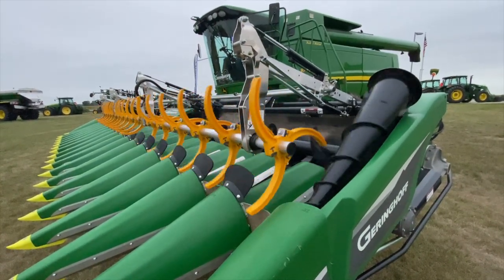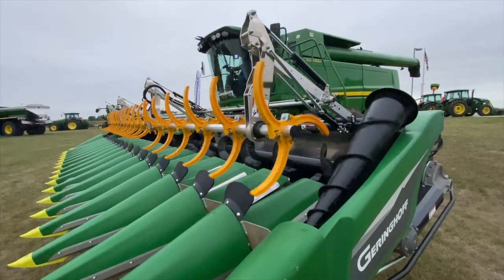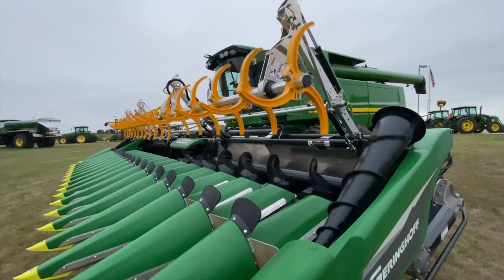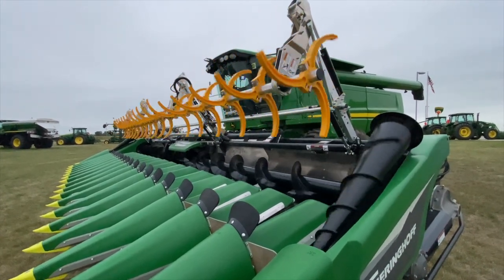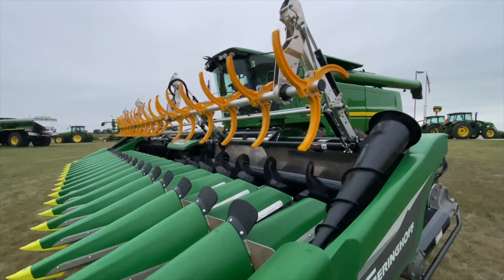If a producer is in the market for a new head, those attachments you talk about, you can get them right from the factory. Let's talk a little bit more about the snout itself and some things a producer might want to be wary of if he's got some serious down corn.